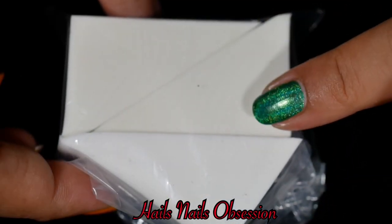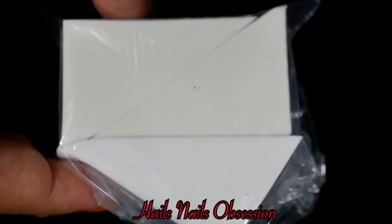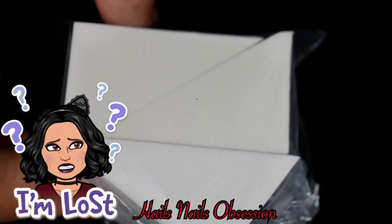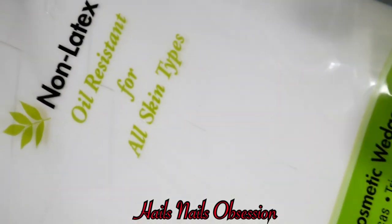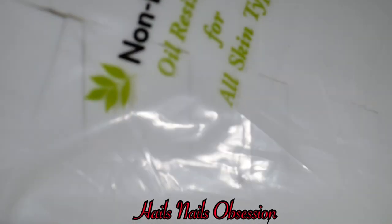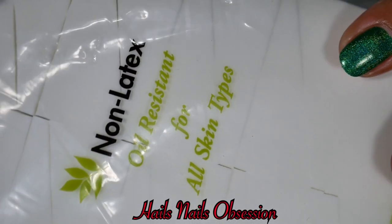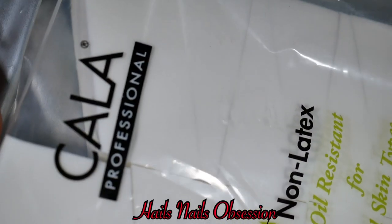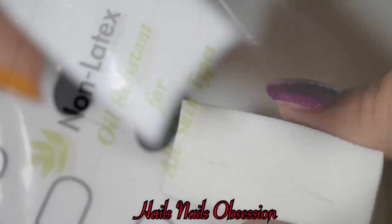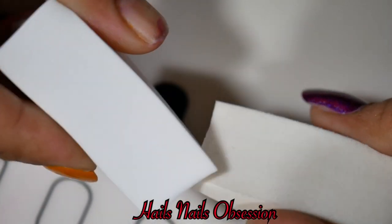I'm going to use this sponge that I got for free when I purchased Holo Taco. At first I thought I should use mine — I have a pack of 32 non-latex sponges — but I decided to use the free one instead because I did a comparison and it's the same feel.